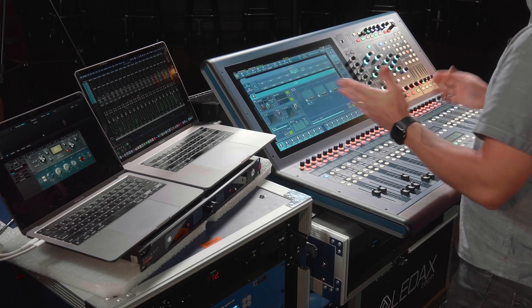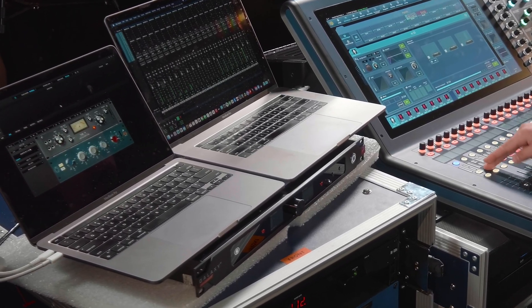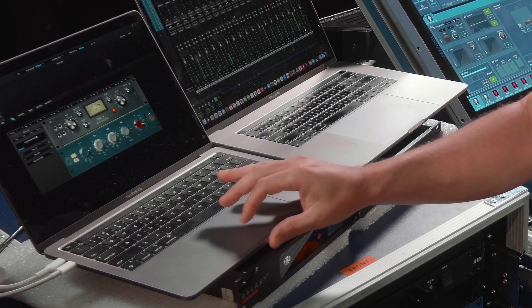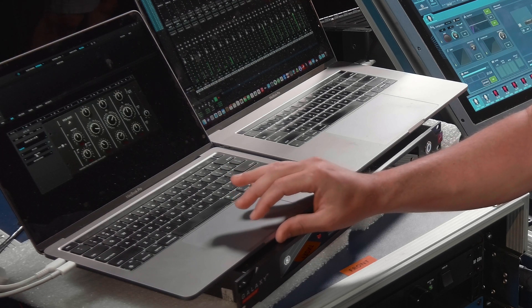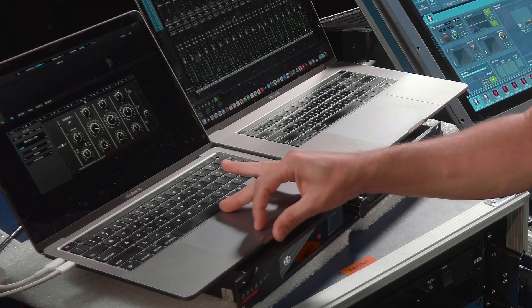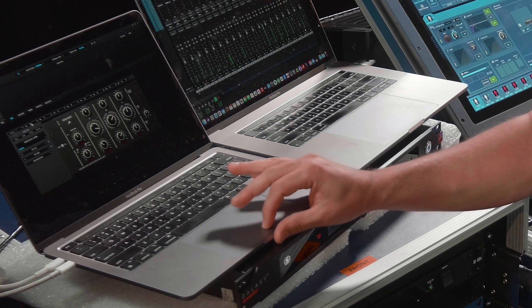Let's go ahead and add an effect — I'll cue up the kick just for fun. On kick and snare, if I go over to my AFX and go to insert one, that's my kick: I have an awesome FET limiter and a really cool EQ, and I'll show you some of the frequencies I'm removing.